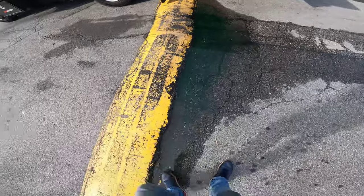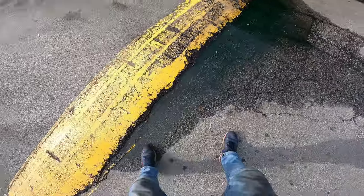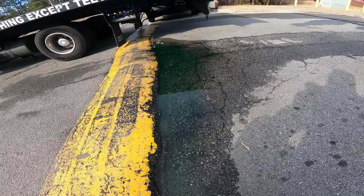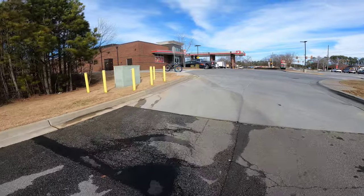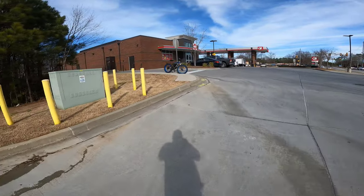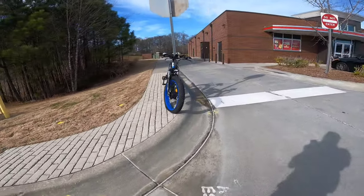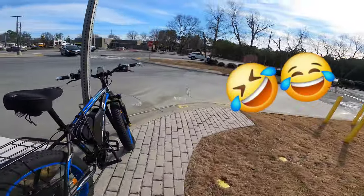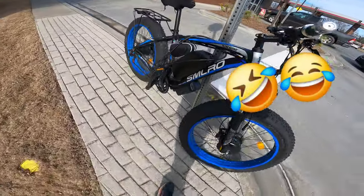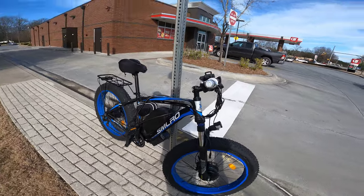What's up y'all, it's your boy Dan, we're back at you with another one. I don't know if y'all can see this but that water is green - the screen on the GoPro is so small, but y'all this water is green. That's not the only thing that's weird. Here's our tow - what we have here is called the SMLRO XDC 600.